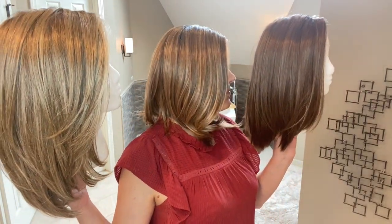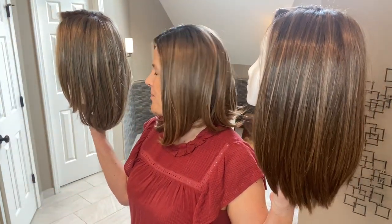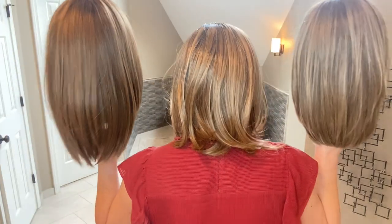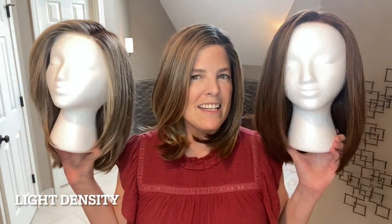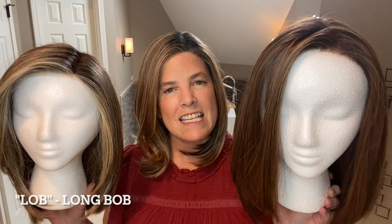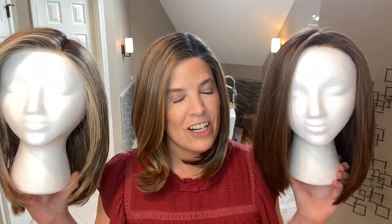Let's do a spin and get a good look at these styles side by side — the right side, the left side, and the back. The density on all three styles is very similar. They are all heat-friendly synthetic fibers and basically beautiful sleek lob styles. They all have extended lace fronts. Drive has a center mono part; Own the Room and Secret have left mono parts. Each brand has different color options, so if you like one style but wish it came in a slightly different color, it might be worth looking at the other two.